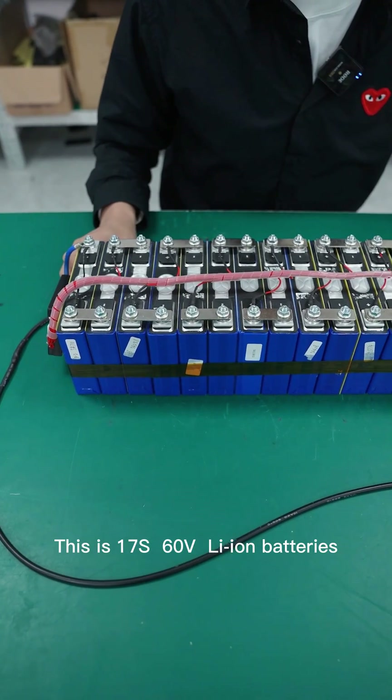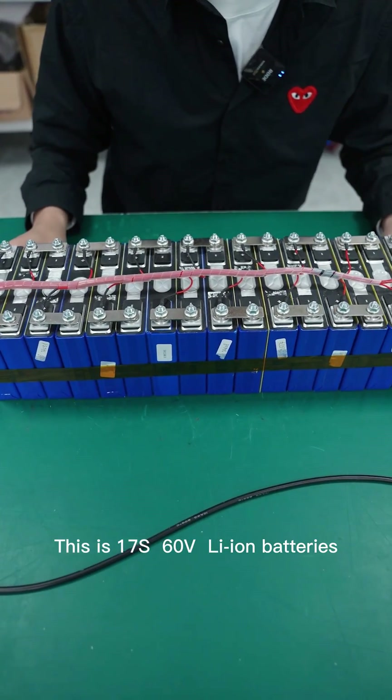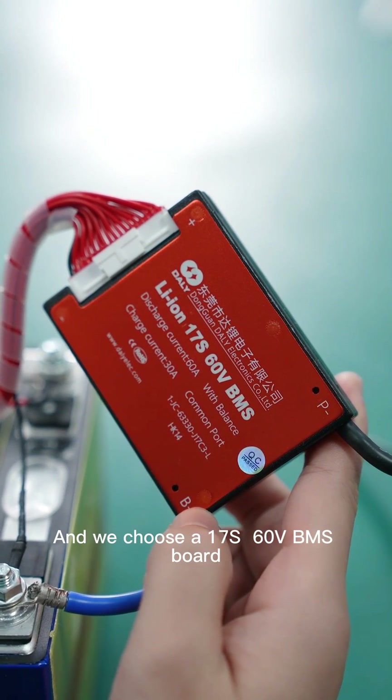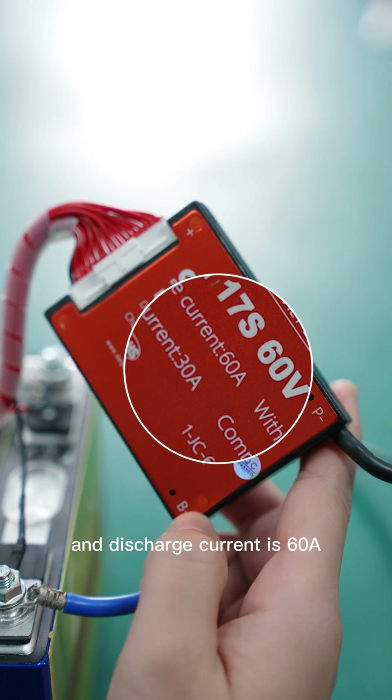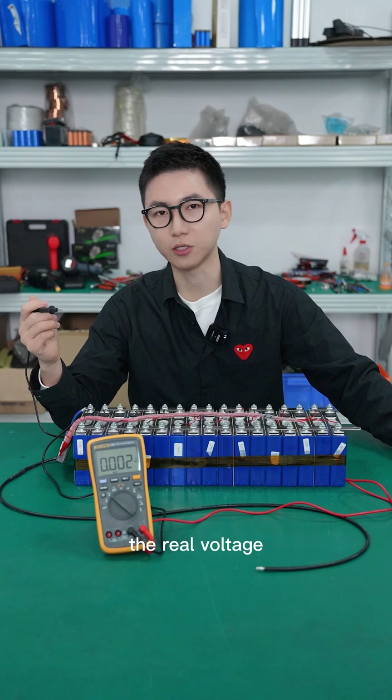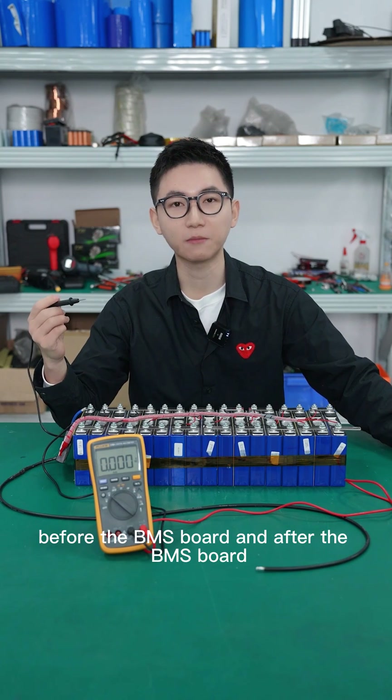This is a 17S, 60V lithium battery pack with a capacity of 50Ah. We are using a 70A, 60V BMS with a discharge rating of 60Ah. Now we use a multimeter to check the real voltage before and after the BMS.